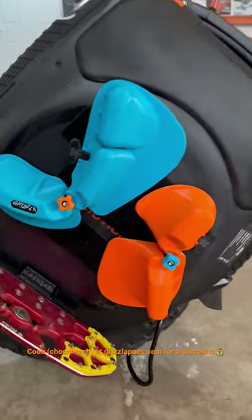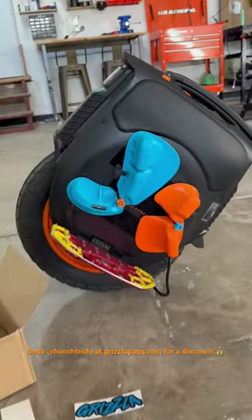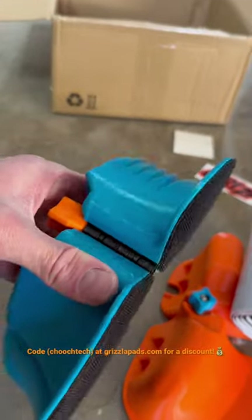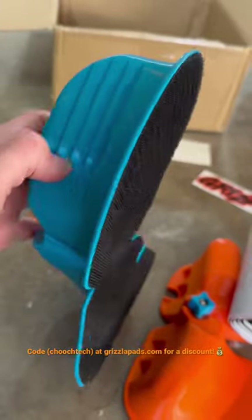What's up dudes, Chooch back with another one. Check these out — got the new Grizzly Flow Pads on my V12 High Torque. These are awesome, they just came out. Grizzly just released these a few months ago and they are a hit.